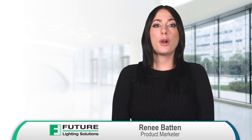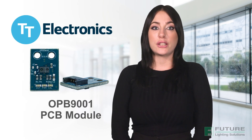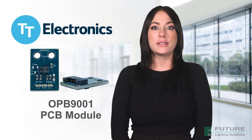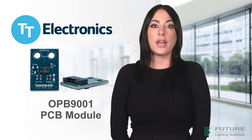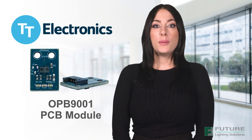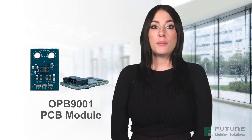Hi, I'm Renee Battin, Product Marketer at Future Electronics. Today I'm going to show you how the new OPB9001 PCB Module from TT Electronics can help you maximize the flexibility and compatibility of your product designs, even in the most demanding industrial use cases. The versatile OPB9001 PCB Module integrates the OPB900 reflective sensor in its